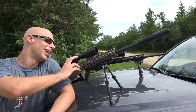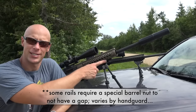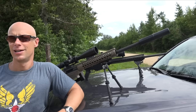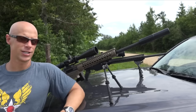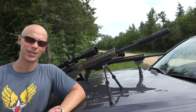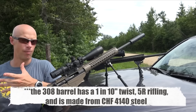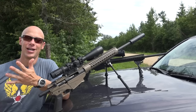Moving on to the handguard: it's an AR-standard handguard with KeyMod accessory slots at the 3, 6, and 9 o'clock positions. It comes with a 1913 Picatinny rail section if you don't have directly KeyMod-mountable accessories, and there's a full-length 1913 rail on top for mounting lasers, laser rangefinders, and other accessories. Ruger is one of the few companies in America with their own cold hammer-forged barrel machines, so they make these barrels in-house. However, they're not chrome-lined or melonite-treated, so maximum barrel life may not be achieved, but most folks won't shoot enough to ever notice.